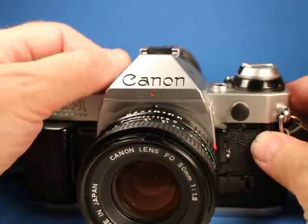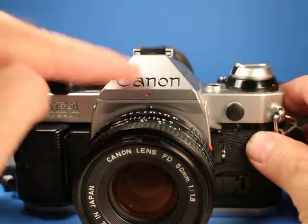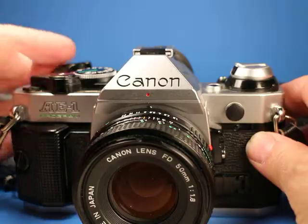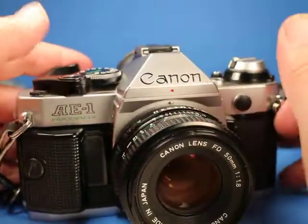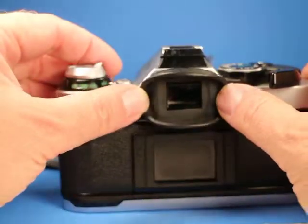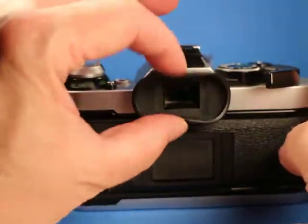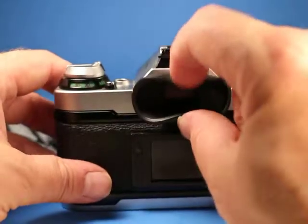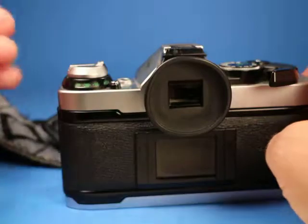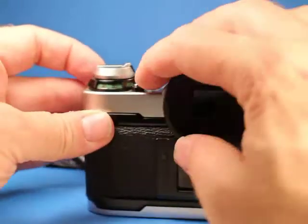I did verify that the little metering lights in the side of the viewfinder were working. The back of the camera has a Canon eye cup and it's still soft and pliable — these are usually in pretty bad shape but this one looks very serviceable.